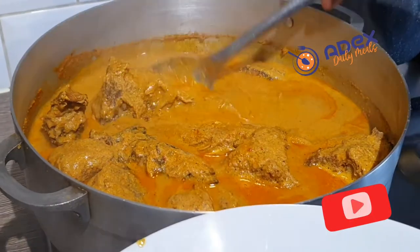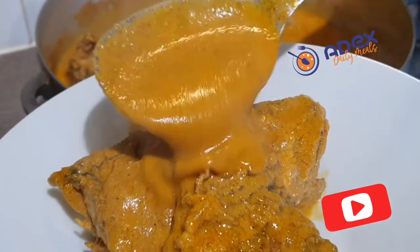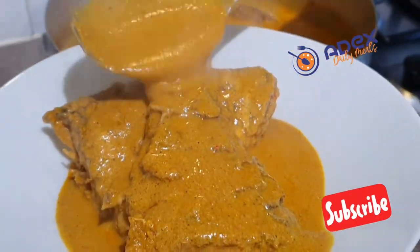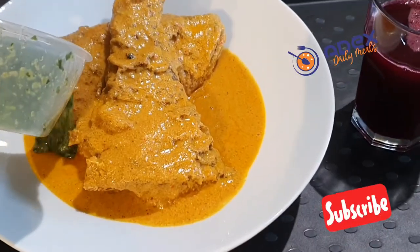Please don't forget to subscribe to our YouTube channel and click the bell button so that whenever we upload any dish it will notify you. I'm going to upload the eba video but it might not be today.